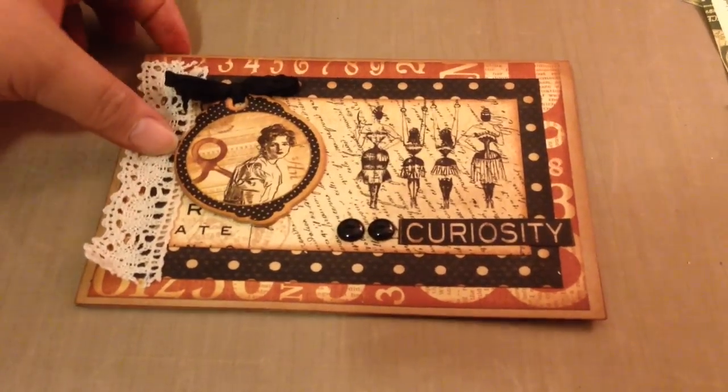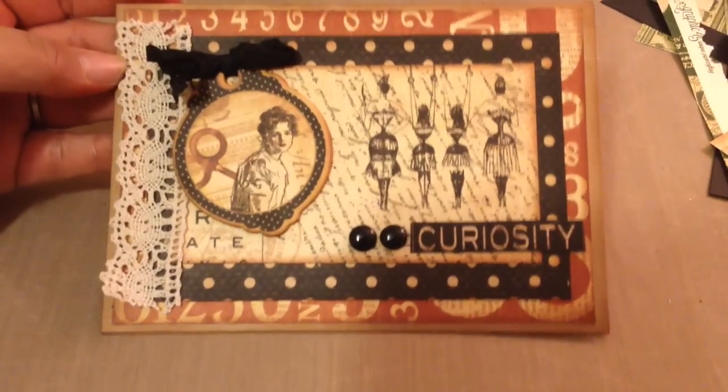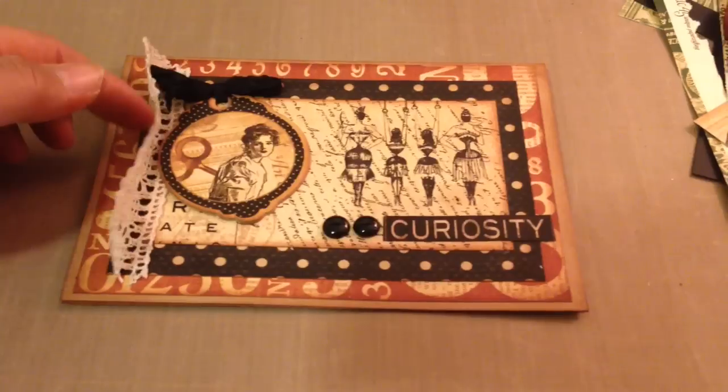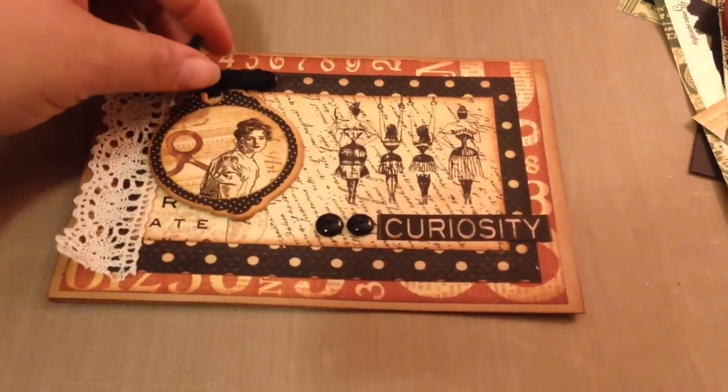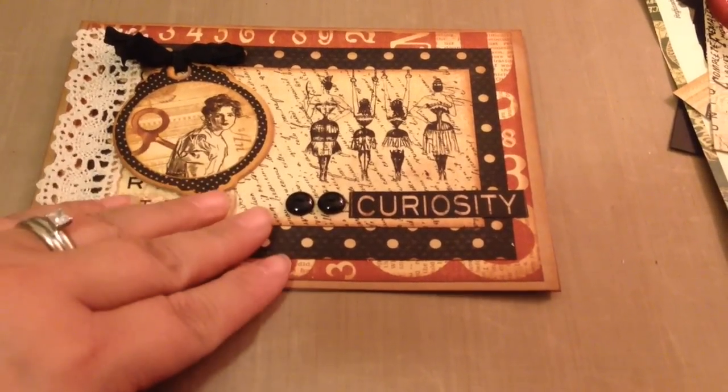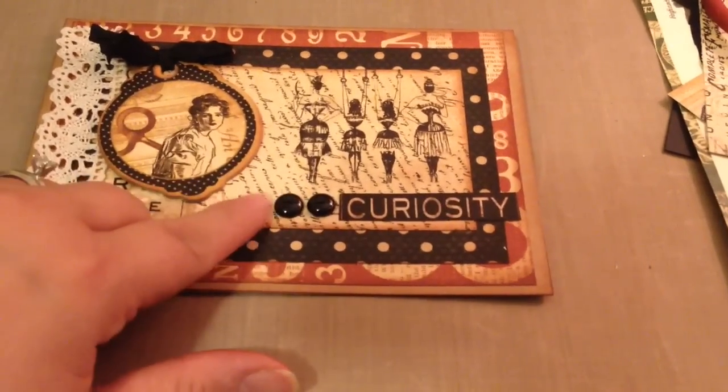Hi everybody, it's Amber and I hope everybody had a Merry Christmas. I'm here to share some Graphic 45 cards that I made out of the Old Curiosity Shop collection. I've been hoarding this collection and this is the first time I've used it. I made some cards for my mother-in-law for Christmas.